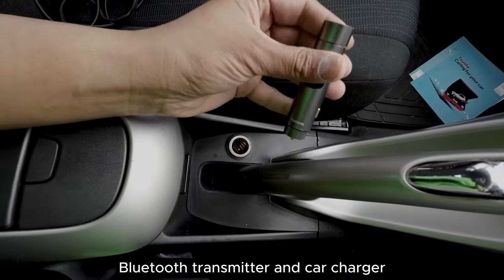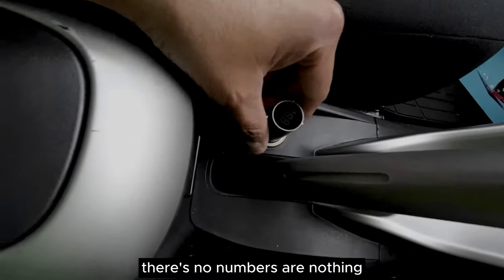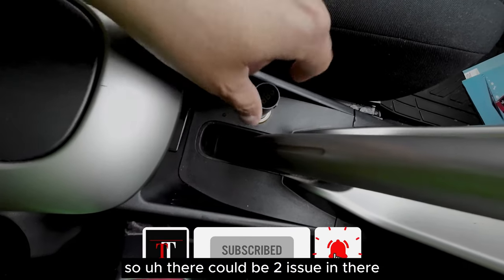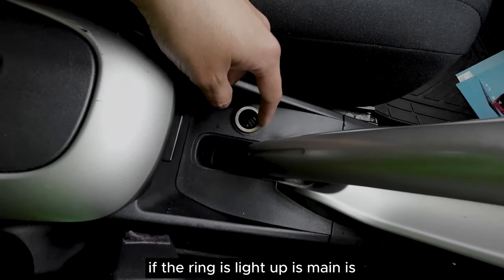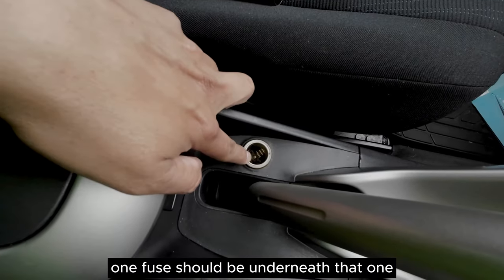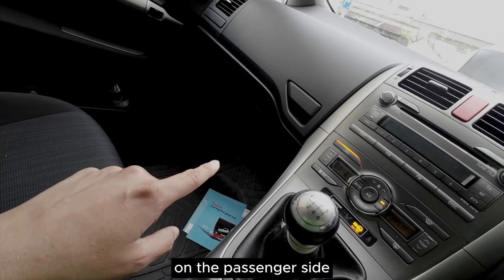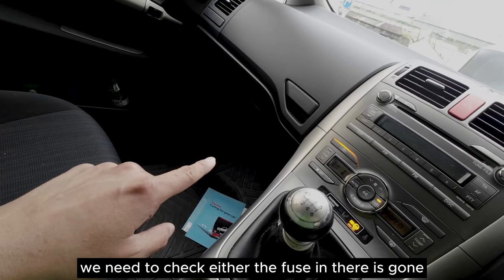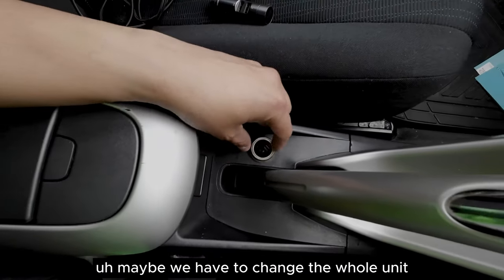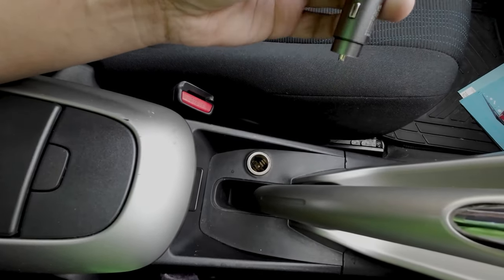I'm using a Bluetooth transmitter and car charger. As you can see, if I plug it in it's not working at all - no numbers or nothing - but the ring around it is lit up. So there could be two issues: if the ring is lit up it means it is getting electric there but it's not working. It could be the fuse - one fuse should be underneath and one fuse should be behind the glove box on the passenger side. We need to check if the fuse is gone, or maybe the whole unit needs changing because it's not properly fitting and there's no power.